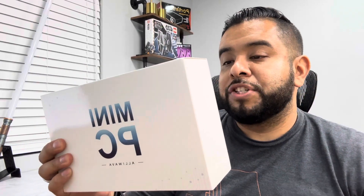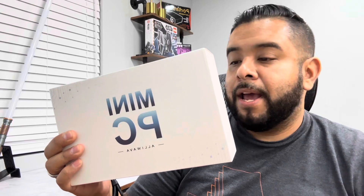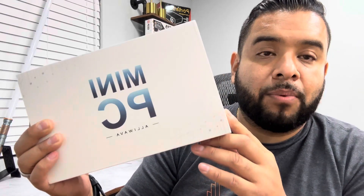What's up guys, today we're unboxing and checking out this mini PC by the brand Aliwawa. It's a powerful mini PC that came packaged in a small box. It has an Intel 11th gen CPU, Intel UHD graphics, 16 gigs of memory, and 512 gigs of internal storage. We're going to unbox it, show you how it looks, then test it out and see how good it is. Let's get started.